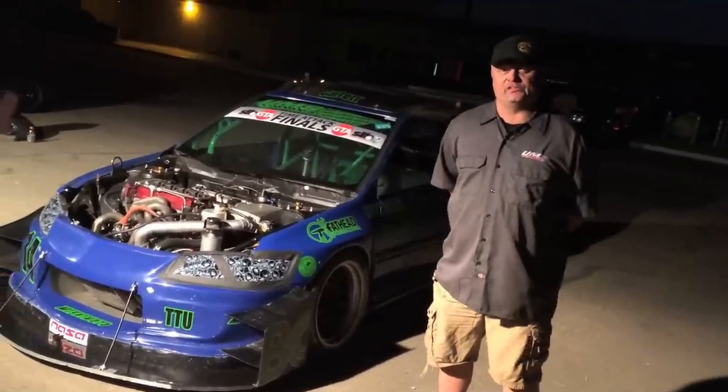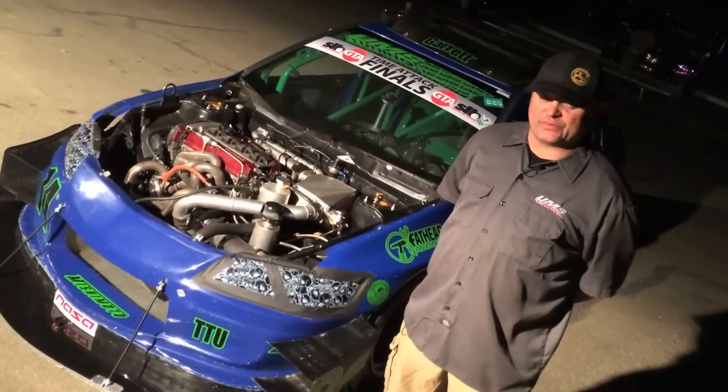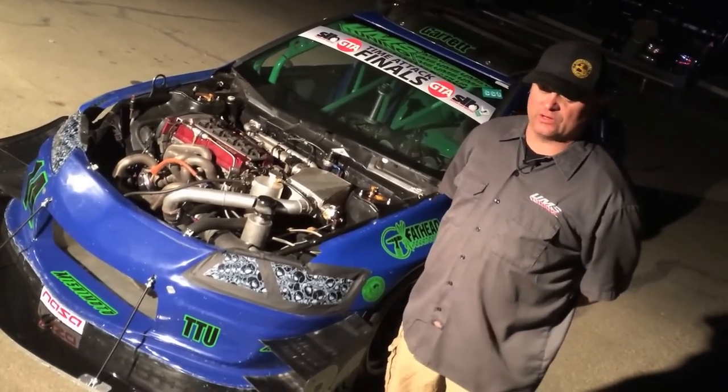How are you doing? My name is Tony Circuit from UMS Tuning, and this is my Time Attack car — my 2003 Lancer Evolution that's been evolving for about six years.